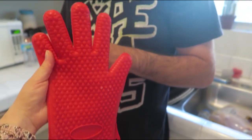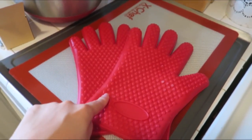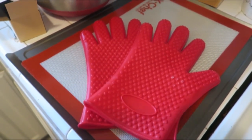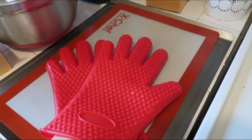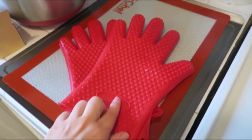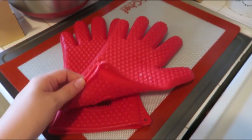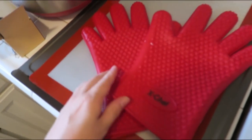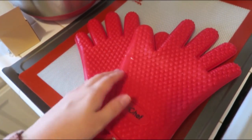I also got these silicone cooking gloves, which are amazing because they're big enough to fit Doug's hands — usually they're way too small. I wanted these because oven mitts just don't do the job, especially when you're handling a cast iron pan or a dutch oven. These have fingers on them and work up to 200 degrees Fahrenheit, which is really nice.